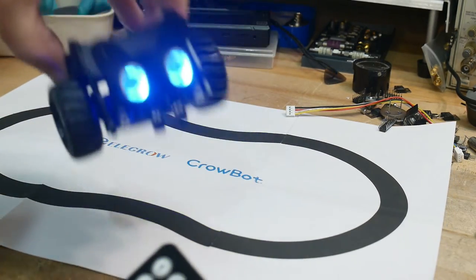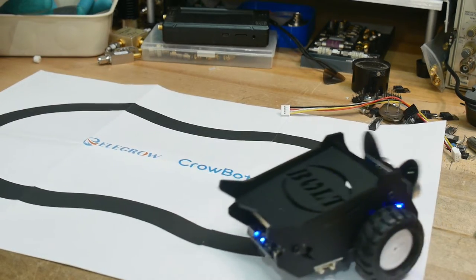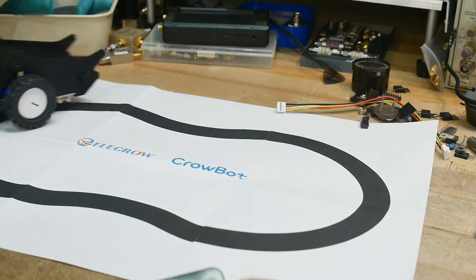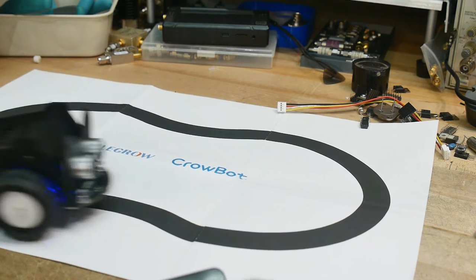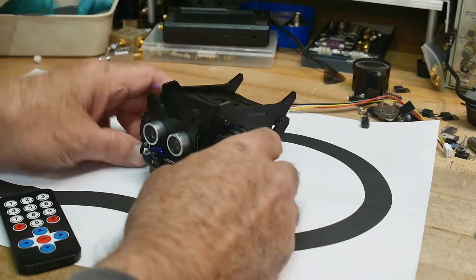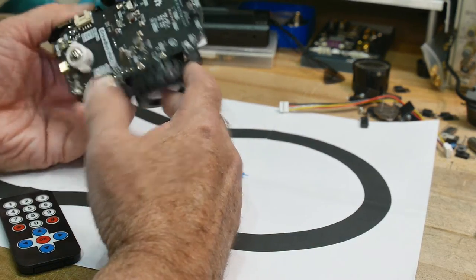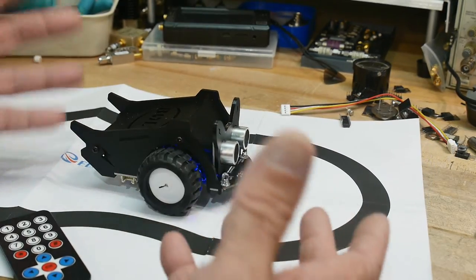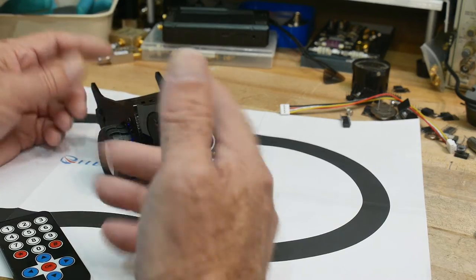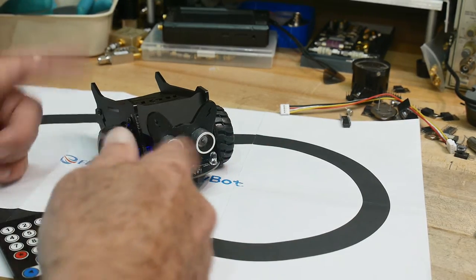That was number two — line following! It makes tight turns. You can make your own track — make it a little bigger, of course. It's made really well and it's extensible in the fact that you can write programs for it. I haven't downloaded their programming language yet, but you can download this flowchart-type system where you can write programs and make it do different things.